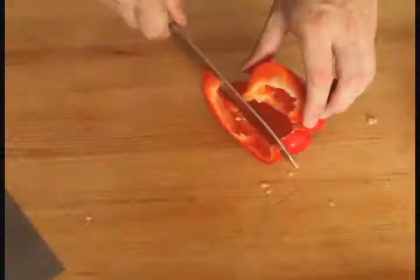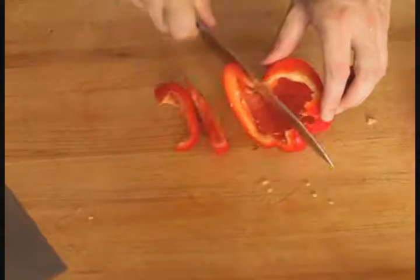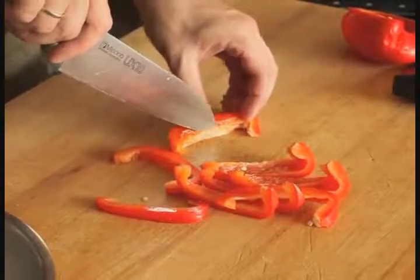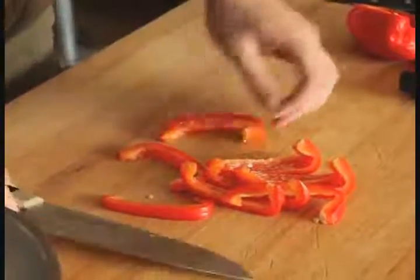To cut the pepper into strips for crudités or frying, place the pepper skin side down on the cutting board and slice it into strips using a sharp chef's knife. Once all the strips have been cut, you can go back and remove any remaining ribs using the tip of the knife.